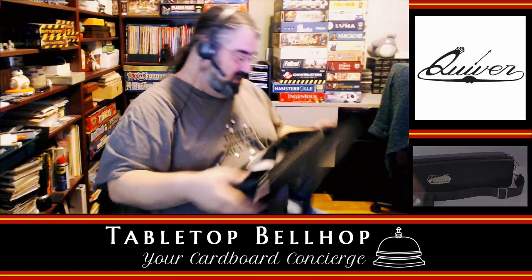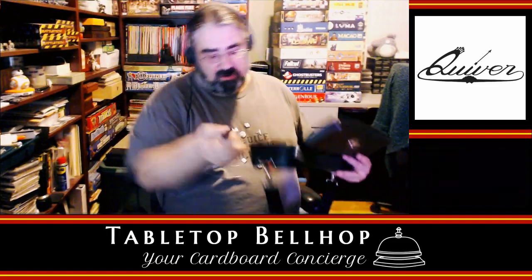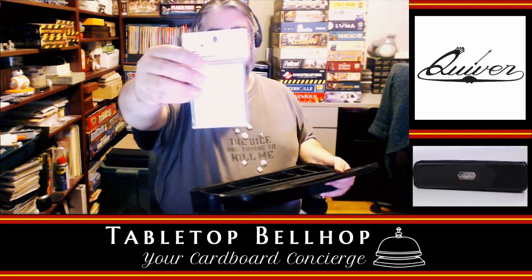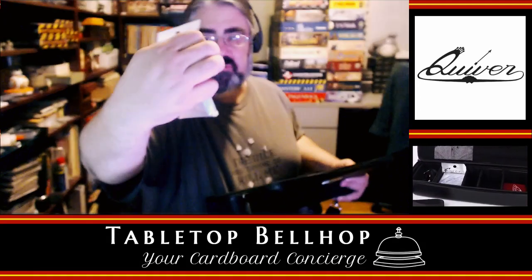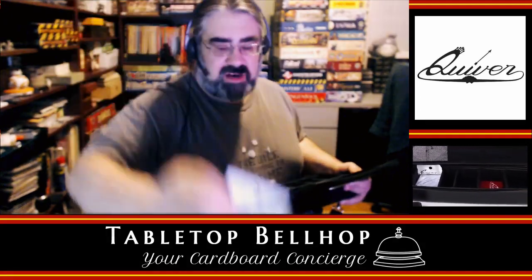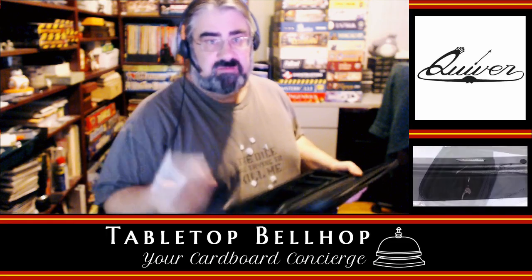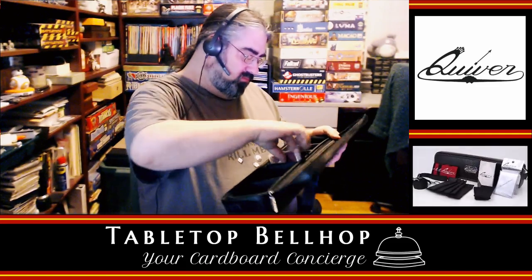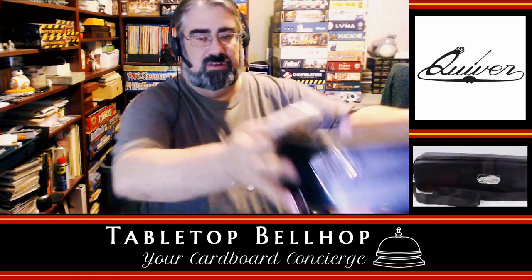Up here in the top pocket we have more stuff — this is the wrist strap, which you could attach and just carry it on your wrist. That doesn't seem like the most comfortable way to carry something, but sure. We also have card sleeves — 50 Quiver-branded card sleeves. They don't feel like penny sleeves, which anyone who plays card games will appreciate. Then we have some rather thick dividers — wow, really thick.